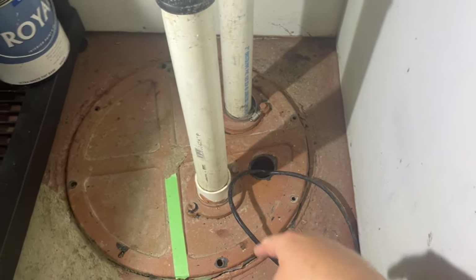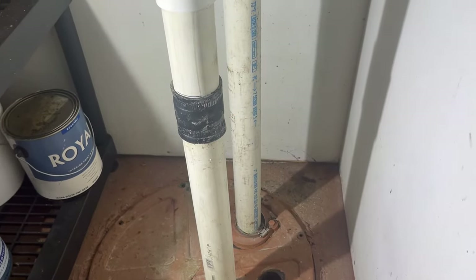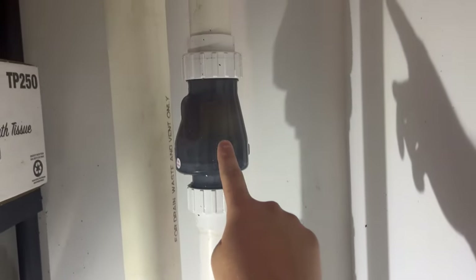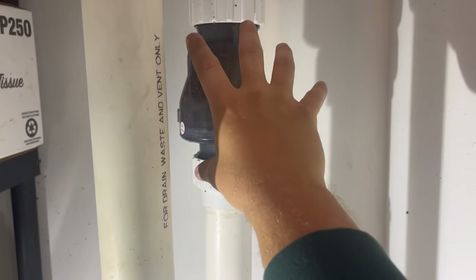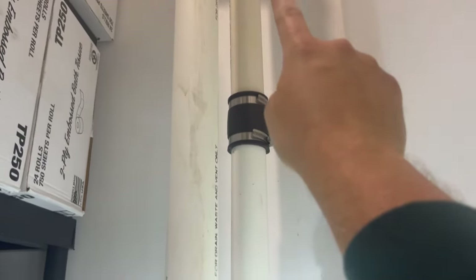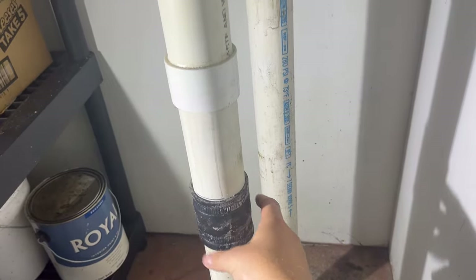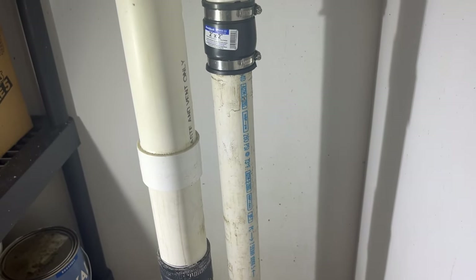In a typical ejector pit situation we're going to have a vent pipe as well as the actual waste line. Since we're down in a basement, this is ejecting waste up and out past this check valve. Whatever you do, do not disconnect this check valve or anything above it — this is filled with dirty water and if you disconnect any of that, it's all going to come crashing down on you.